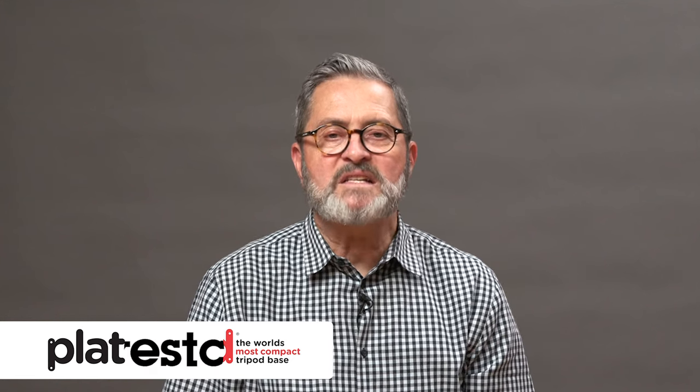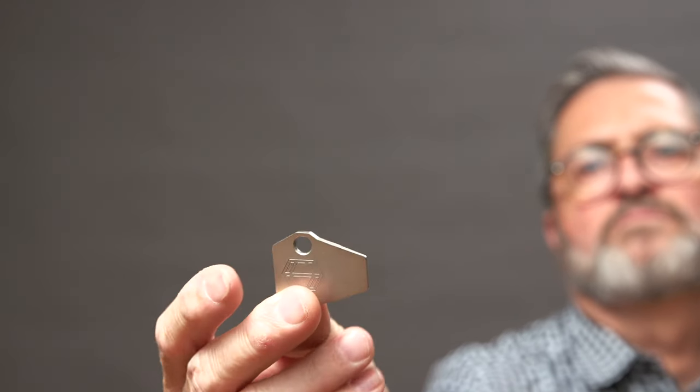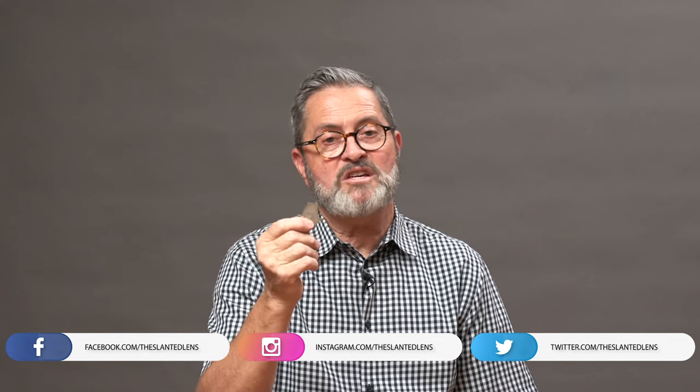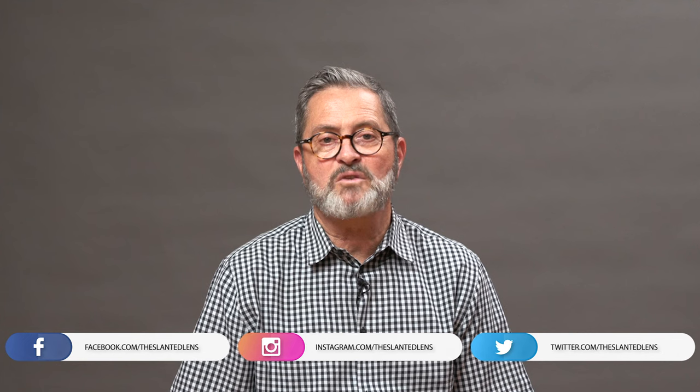It drives me crazy when I get up to a student whose camera is on a tripod and I pick it up and the camera is spinning on that quarter-20 on the plate. So get one of these things, put it on your key ring — you can tighten everything. It just makes life a lot easier. It used to be, use a quarter, or a dollar coin, but whoever has one of those in your pocket all the time? With this, it's always on your key ring, always right there, and you can get right to work as quickly as possible.